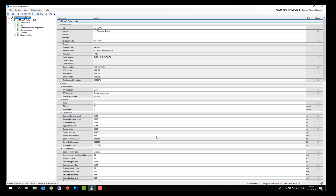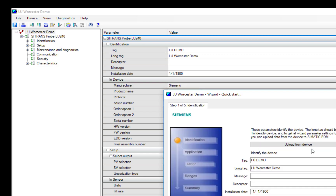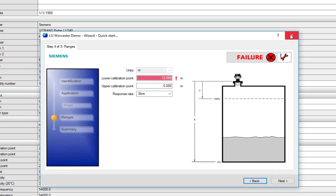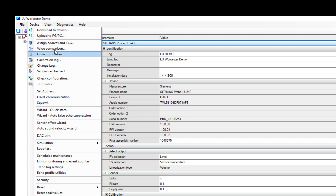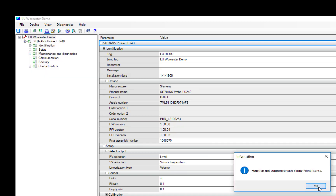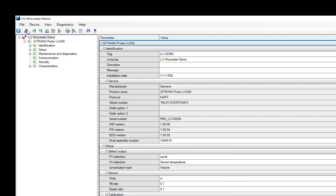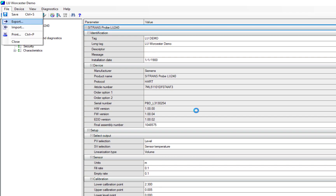Once I open PDM to look at the parameters in more detail I still get all the nice features, including my quick start wizard. That functionality is the same regardless of what license I have. However, looking under device features, this is where license restrictions come in: value comparison is not supported by single tag, change log is not supported, and calibration log is not supported. What I can do is print — that functionality is supported — and I can still do a file export and import.